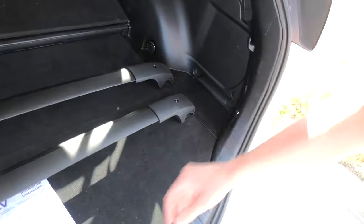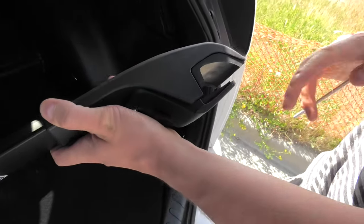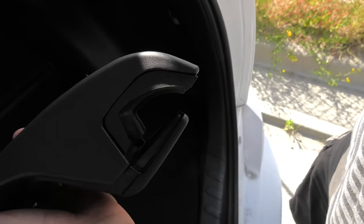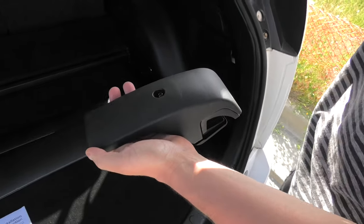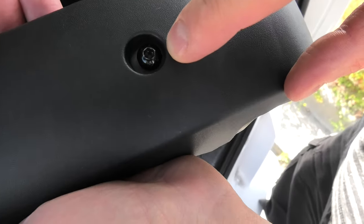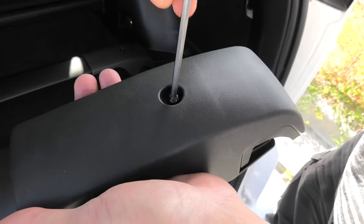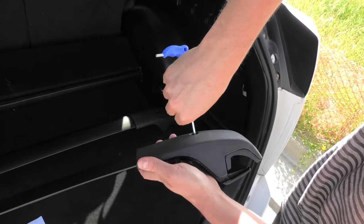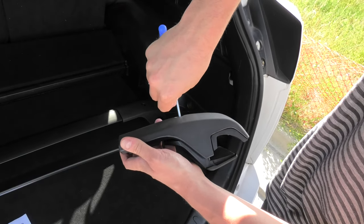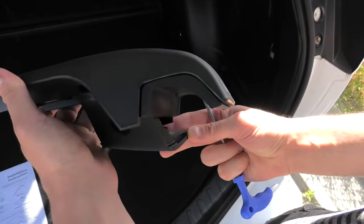Right now I'll show you how it works. We have this clamp here, which will go onto the rail. First, what we have to do is basically simply unscrew this screw using the tool that comes with the set. Don't unscrew it all the way, just until it's enough to turn the lower clamp.